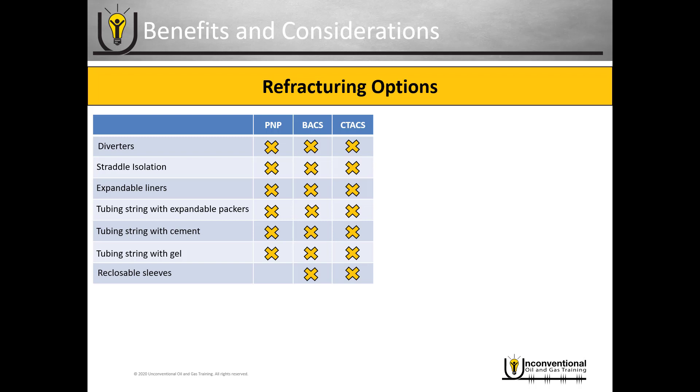The final option is the reclosable frac sleeves. With those, only the ball-activated and coiled tubing activated completion systems have this as a viable option — and there is a caveat. You have to install those reclosable sleeves with the initial completion. You can't refrac through reclosable sleeves if they weren't installed in the first place, so if you have non-reclosing sleeves in the wellbore, this is not a viable option either.